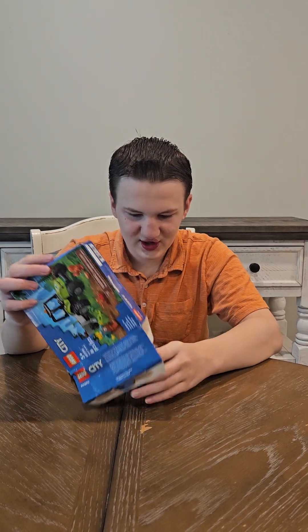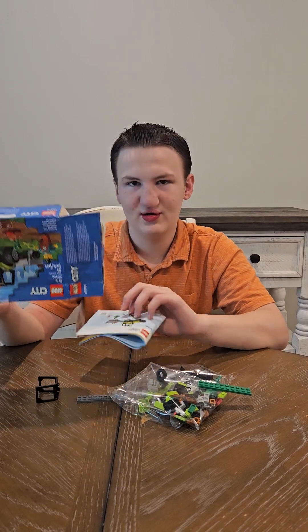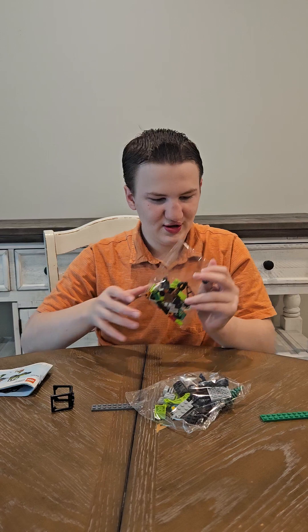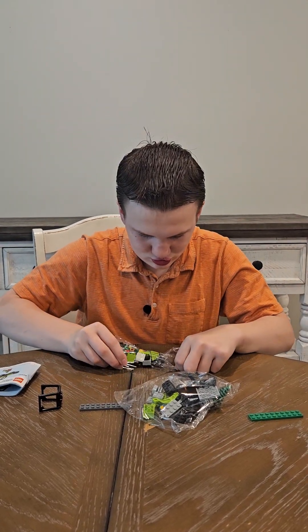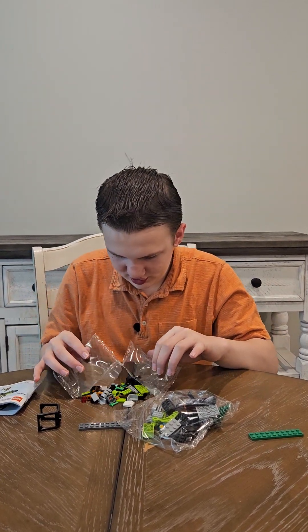I'm sorry this is a little bit banged up, it's been through a little bit. Just opening all the different pieces.